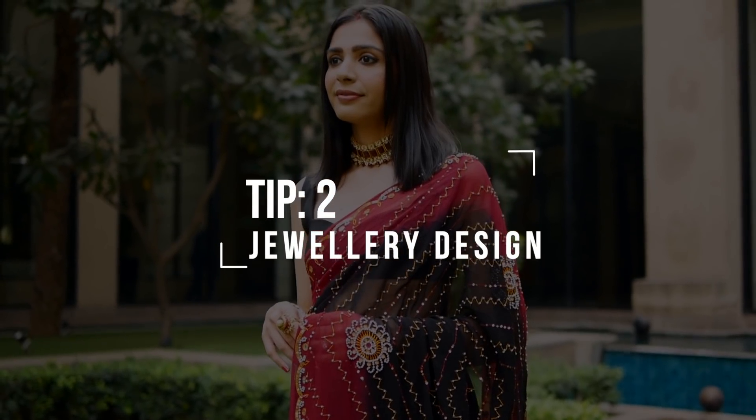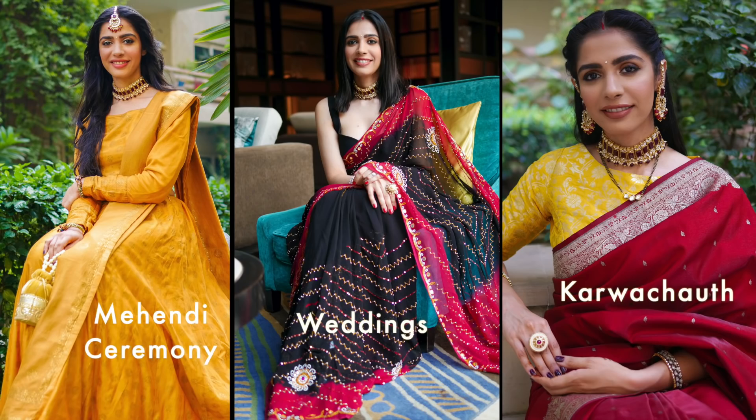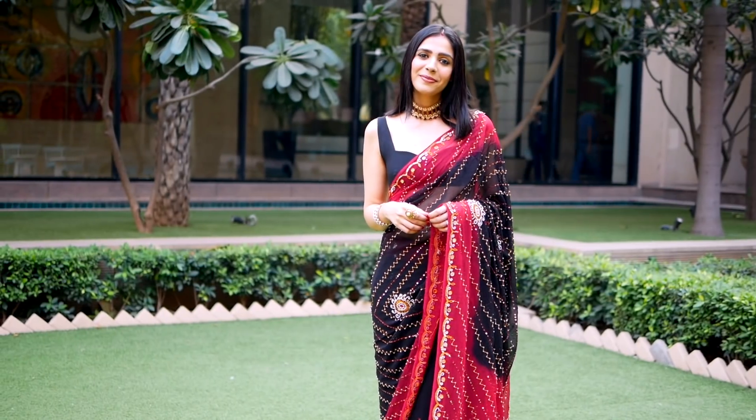Moving on to jewelry — you can go two ways. First would be a choker necklace close to the neck, like what I'm wearing. I'm actually re-styling this choker. I bought it last year from Channi Chok and I'd worn it with a short blouse before, then with a lehenga. This time I felt it would work with the saree too, because the beads and the maroon of the saree are complementing each other. But if you don't like choker-style necklaces, or feel that long necklaces suit you better, you can go for a long necklace.